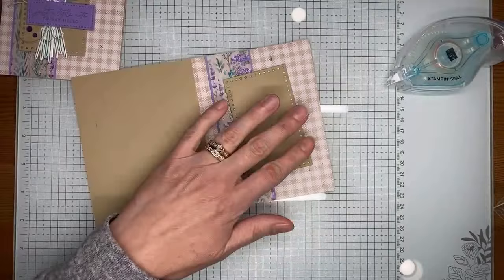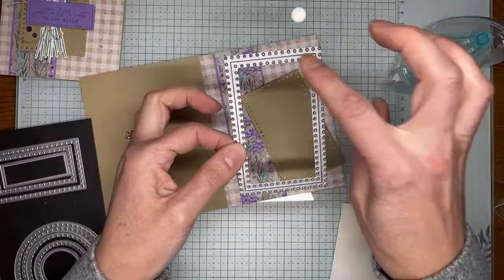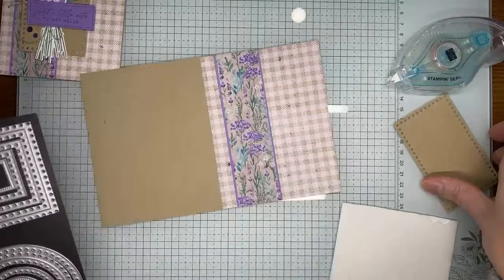This is the largest rectangle from the Everyday Details dies. When it cuts, it actually cuts out the inside of the frame — so you get the panel I'm using here. But it also cuts the center out, so if you want to create a frame on your card, you just place it on the card front, run it through the die cutting machine, and you're left with just the frame. There are a couple different options with this die set.